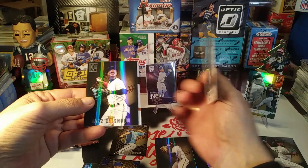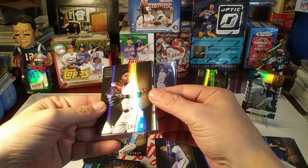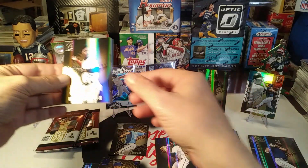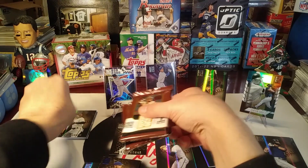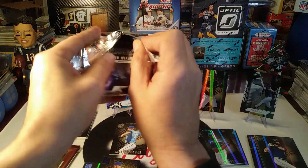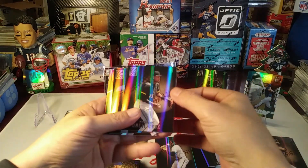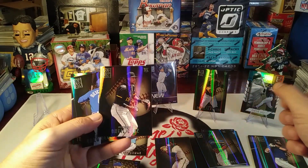Jesse Winker for the Seattle Mariners. Jazz Chisholm - we got something coming up backwards, it looks like. I'm gonna hold off on that one and save it for the last pack. I think it's gonna be our hit.